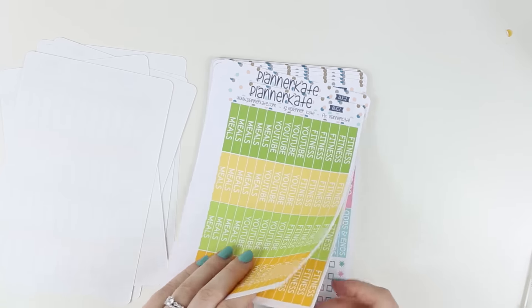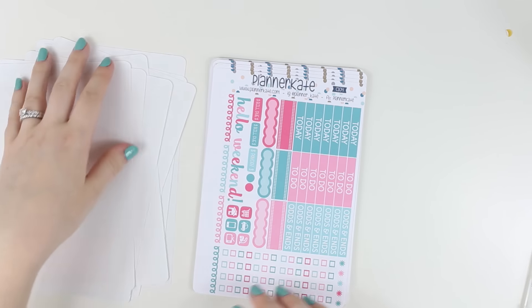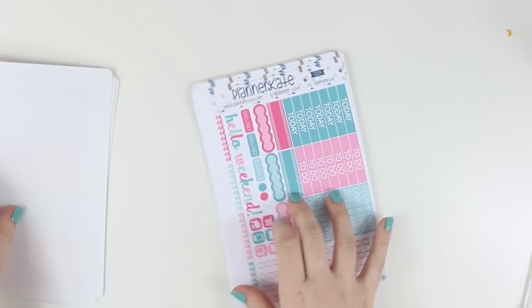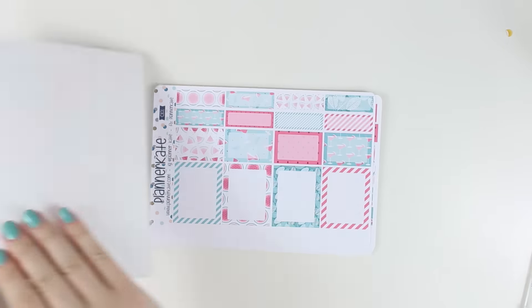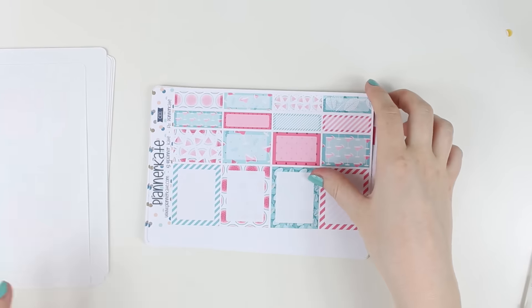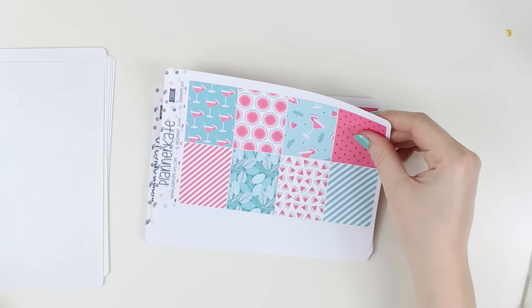And then two sheets of my fitness planner headers, and then I got a whole bunch of her kit stuff. I don't know if this is all in order, but we're about to find out. So this was the Watermelon kit, and I loved doing her nautical. I have a feeling I'm going to be using these probably in my main planner.